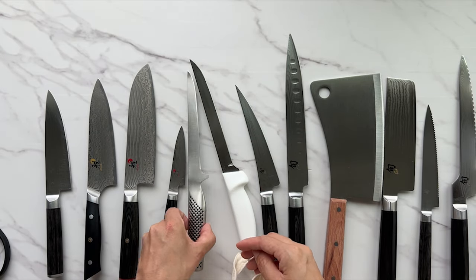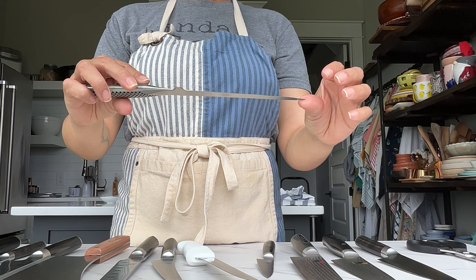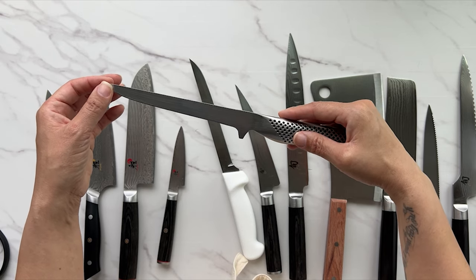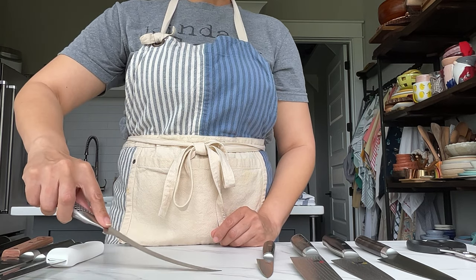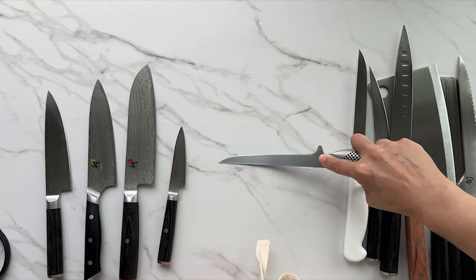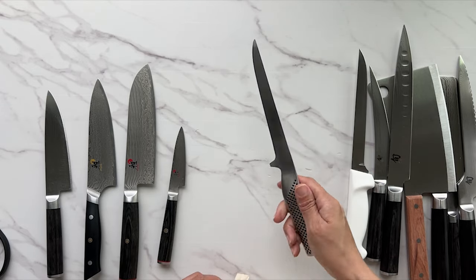This is a six-and-a-quarter-inch flexible boning knife. You would use this to fillet fish or remove meat from a bone. It's called flexible because it bends, which helps you get around bones in meat, fish, or poultry. You don't want to use this to butcher a chicken — it's too flexible and will move around too much on you.